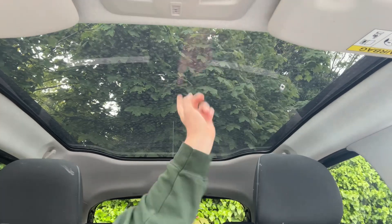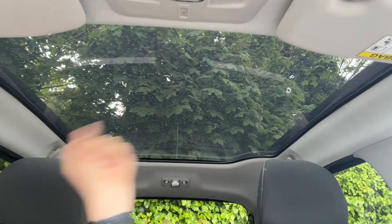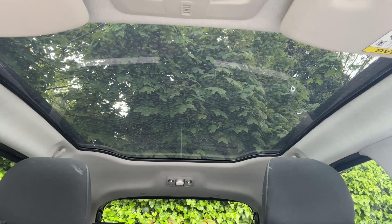The last thing I wanted to mention is the panoramic glass roof you see just here. It's a fixed section of glass but as you can see on the video it lets in a huge amount of extra light to the cabin area.